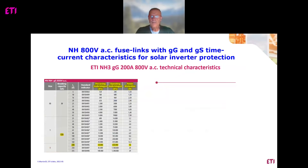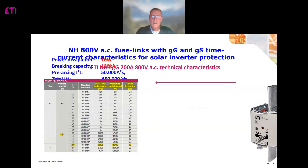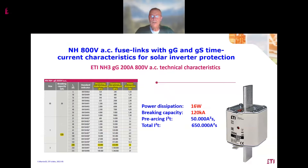The comparable ETI product is designed for 800 volts AC, also with rated current 200 amps, but with a characteristic GG. We can see that power dissipation is much lower — 16 watts — and breaking capacity is 120 kilo-amps. Pre-arcing and total integrals are also different compared with the competitor product we saw on the previous slide.